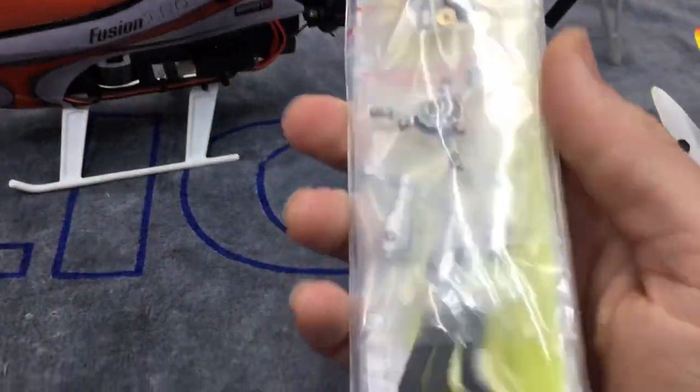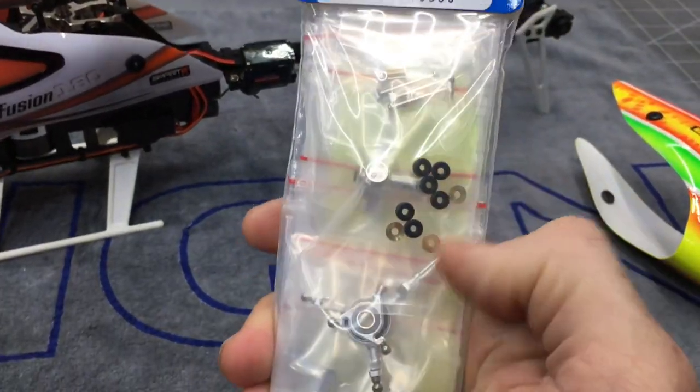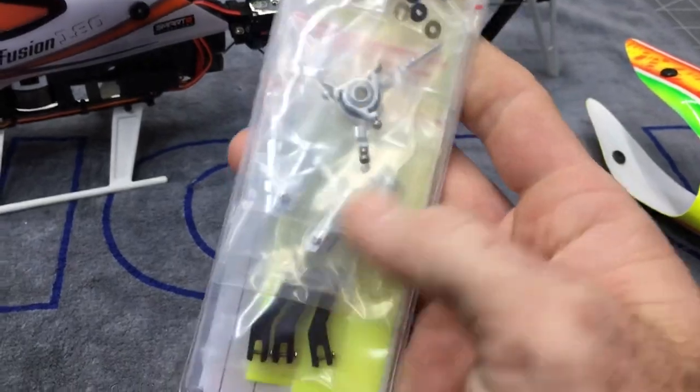We are going to get this blade head assembled. Get your head block, your feathering shafts, your head dampeners, washers — all aluminum — swash plate, blade grips, links.